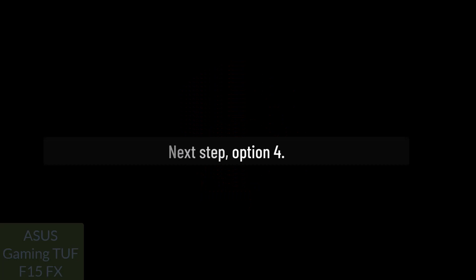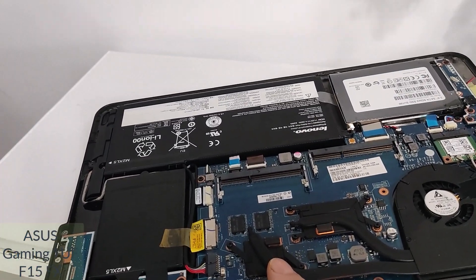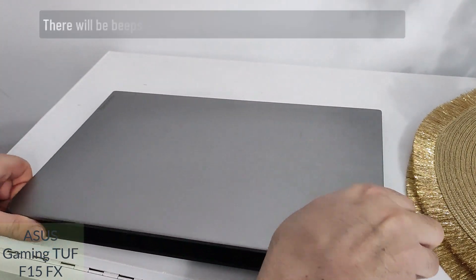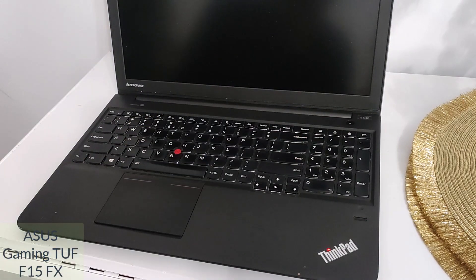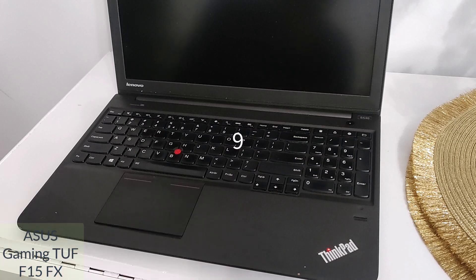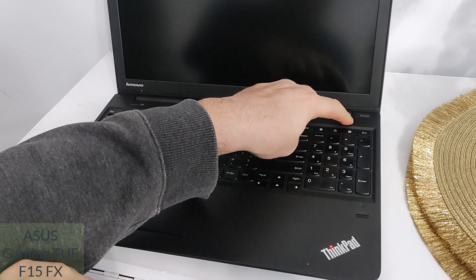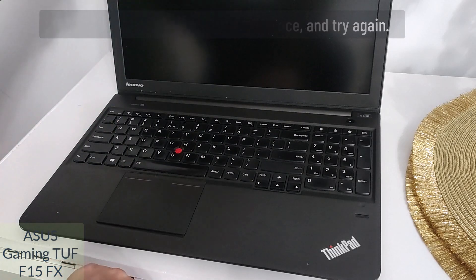Next step — Option 4. We remove the RAM again, but this time don't put it back in place. Now press the power button and the laptop starts with the RAM removed. There will be beeps and nothing on the screen. Leave it for 10 seconds. Then press and hold the power button for 6 seconds. Release it and put the RAM back in place, and try again.